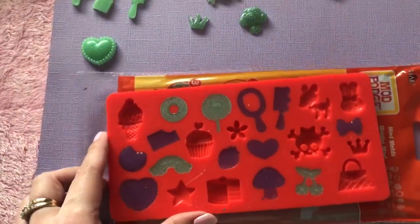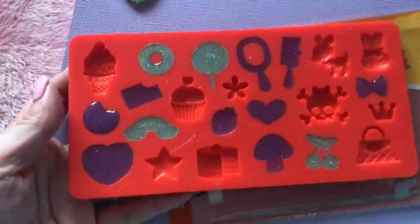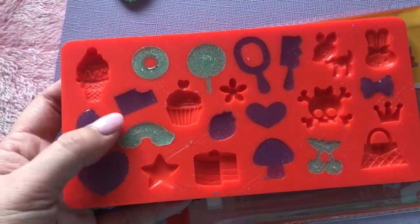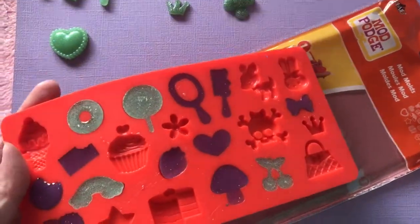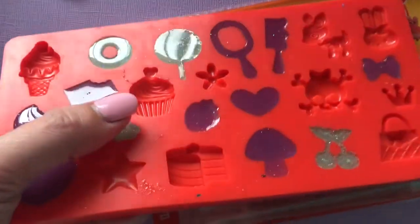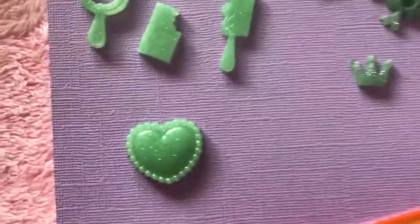So I found this awesome mold, and I found it at a Michaels in the Mod Podge section. I've actually left some of them in here just to show you guys how easily it releases. This stuff cures in 12 hours. And this is an awesome mold — it's not a shiny mold. So as you can see, the backs of the pieces are super, super shiny, and the front ones aren't so shiny, but they are still gorgeous.